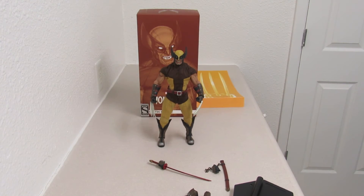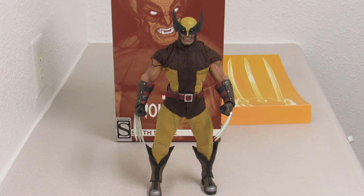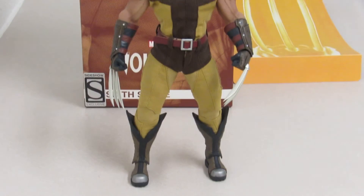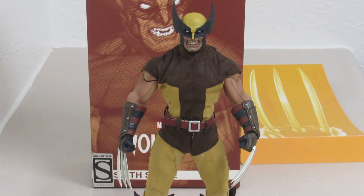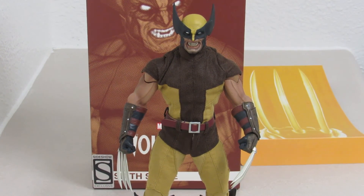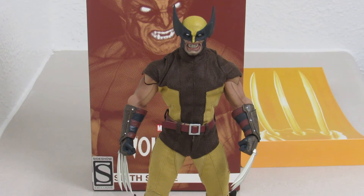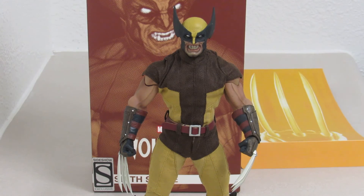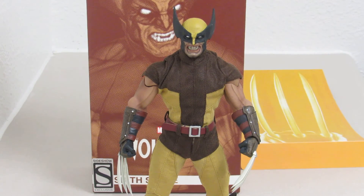So there you have it folks — the 1/6 scale Sideshow. It's not a Hot Toys, it's just Sideshow, because if it was a Hot Toys it would have been Hugh Jackman. But very, very nice. The claws are looking real good on it and it just comes with a bunch of accessories. I'm just happy to have it in my collection. This makes my 18th 1/6 scale — way below what the big time collectors got. I still have Ant-Man on pre-order; my dad pre-ordered it thinking I was joking, and I didn't think he was going to do it. If I'd have known, I would have told him the Falcon or something.